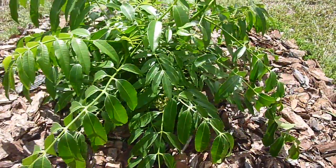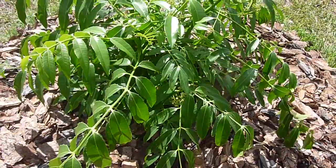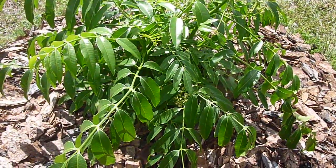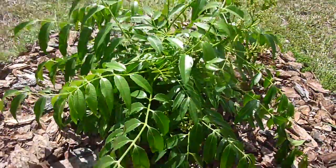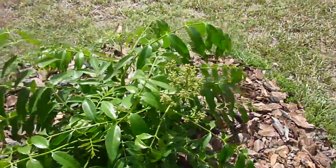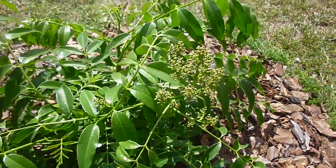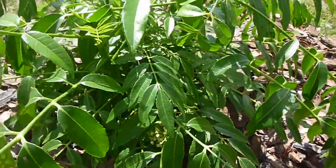It was in pretty bad shape after the frost last winter, and I wasn't even sure if it was gonna make it — it was basically down to a stump. But it's come back pretty nicely, and it's even started putting out little flowers, so it's trying to produce some fruit again this year.